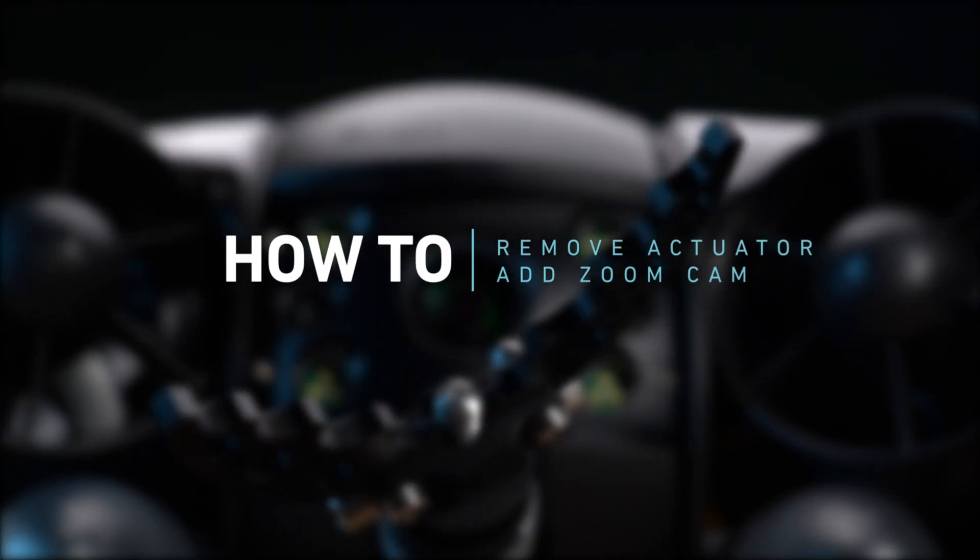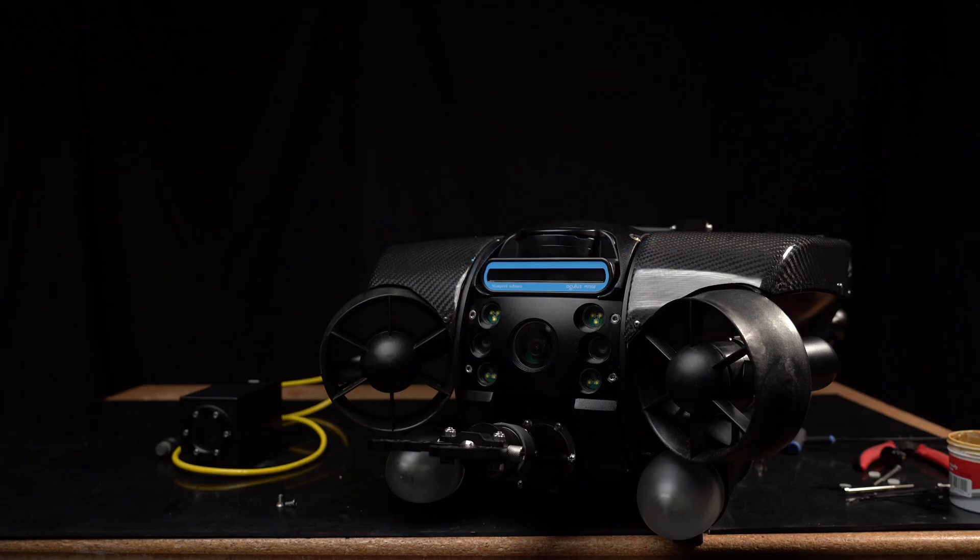In this video, we'll walk you through how to remove the grabber actuator for the auxiliary zoom camera.